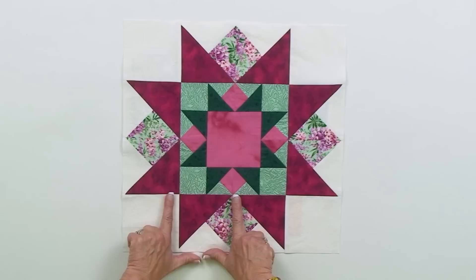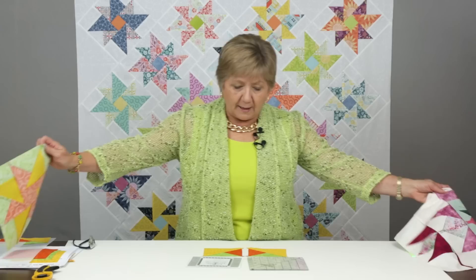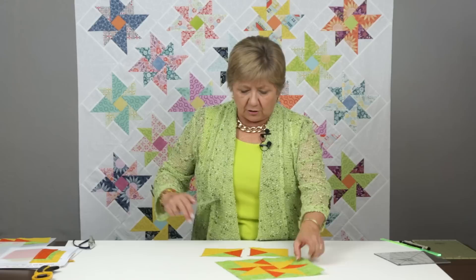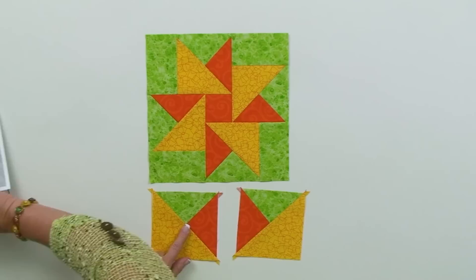When you look at this block, you see a combination unit here, another combination unit here, and even on the inside, more combination units. This pattern uses both of those types of units, but occasionally you end up wanting to make a pattern that does not have any mirror images. The pinwheel block has all of the pinwheels spinning the same way, so I want to make all of one type of unit and none of the other.